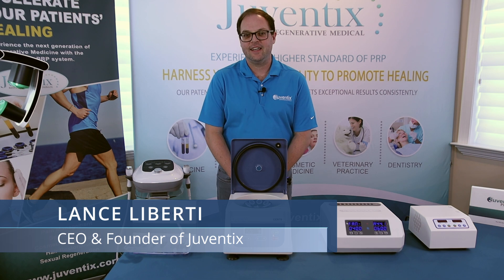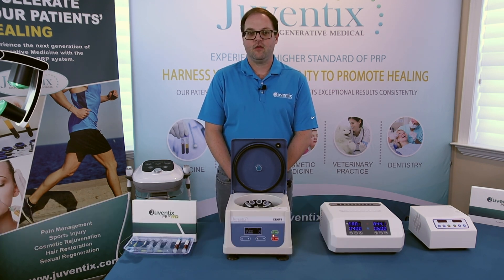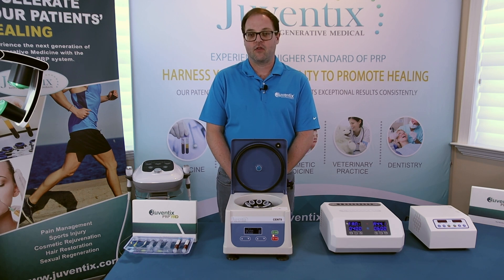Hello, I'm Lance Liberti, CEO and founder of Juventix Regenerative Medical. In this video, we're going to be taking you through the first step of producing high-quality platelet-rich plasma, and that's the process of separating the plasma, platelets, growth factors, and cytokines from the whole blood.